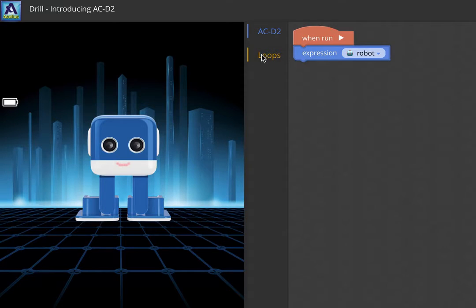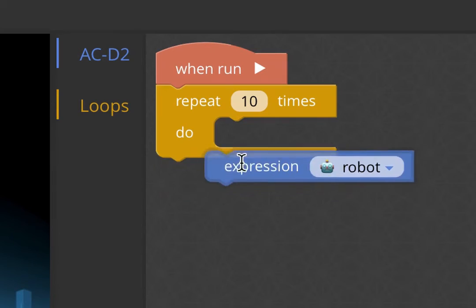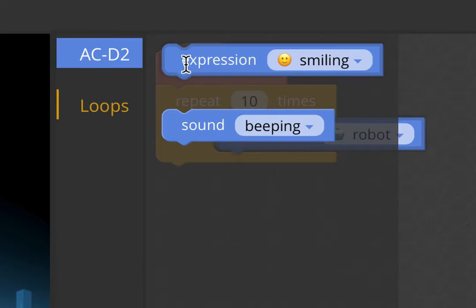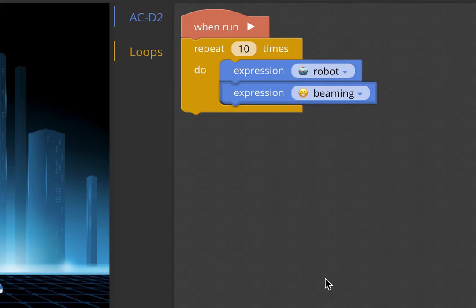We can do things to make the program longer and make more happen. In this other toolbox category we have something called a loop, and a loop will run the same code over and over again so you can do it multiple times. If we just put the expression in the loop it'll keep showing the robot face repeatedly. So instead I'm going to pull another block in — let's do beaming. So now it's going to show the robot face and then beaming, robot and beaming, alternating.